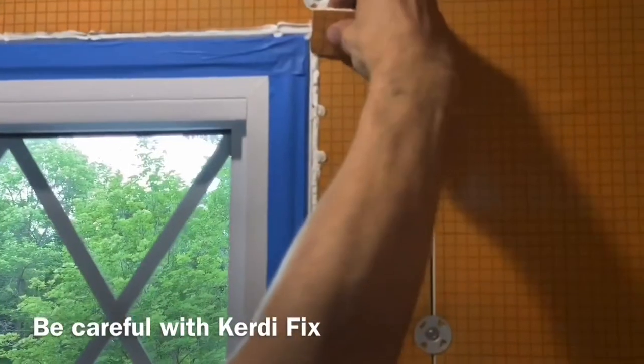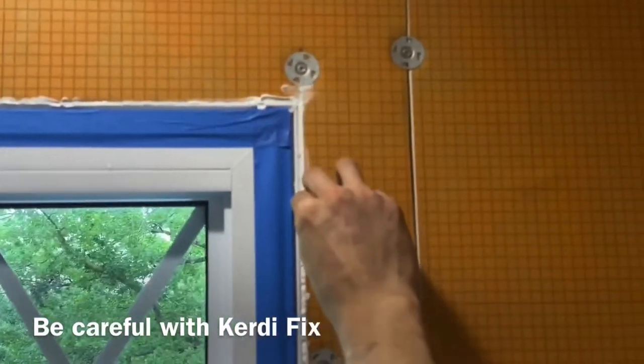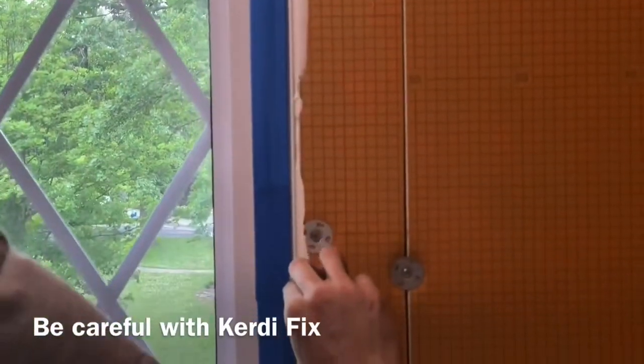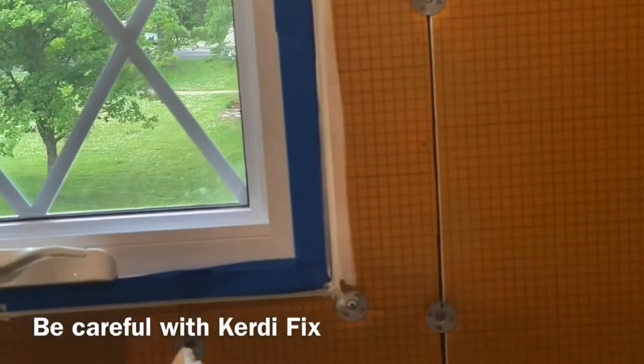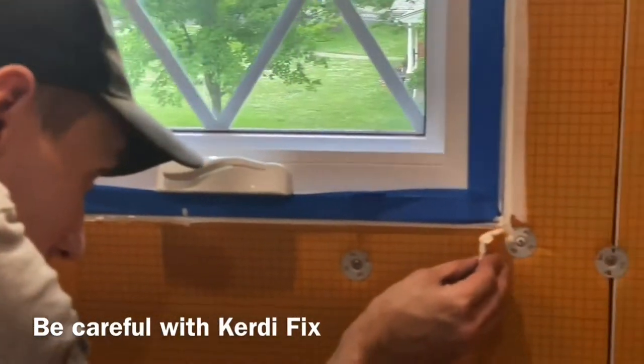Don't use your fingers for striking Kerdi-Fix unless you have baby wipes — baby wipes actually do a really good job of pulling it off your fingers. But if you just use a little tool, all we're using is a simple scrap of Kerdi board, and that's just to help keep it down just a little bit.